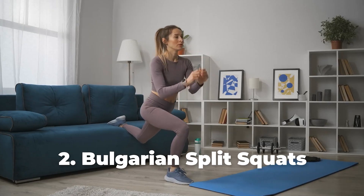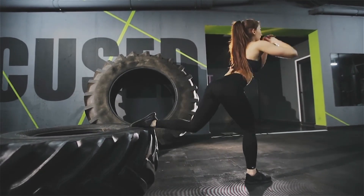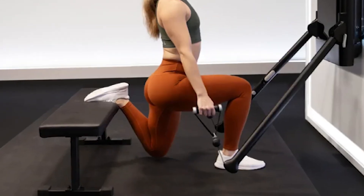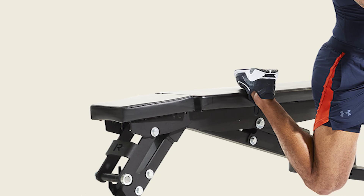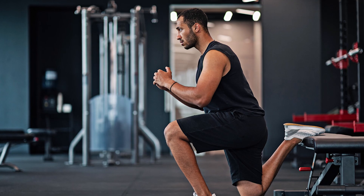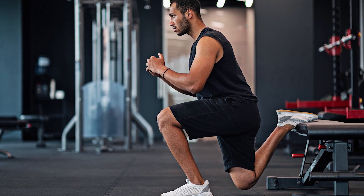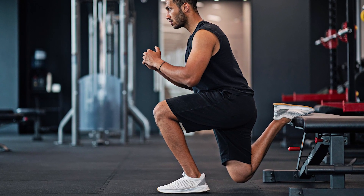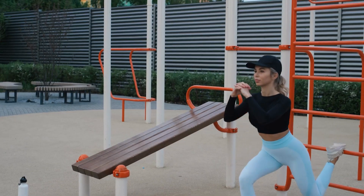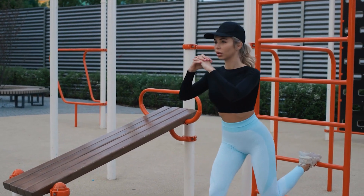Number two, Bulgarian split squats. This exercise is another great option for targeting your glutes. Proper form is crucial for the best results. Start by standing about two feet in front of a knee-level bench or step. Lift your right leg behind you and place the top of your foot on the bench. Ensure your feet are shoulder-width apart and that your right foot is far enough in front of the bench so that when you lower down, your left knee doesn't fall over the line of your toes.